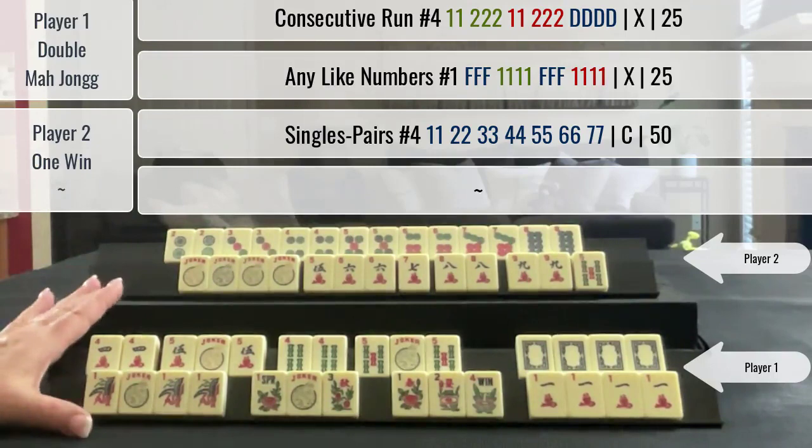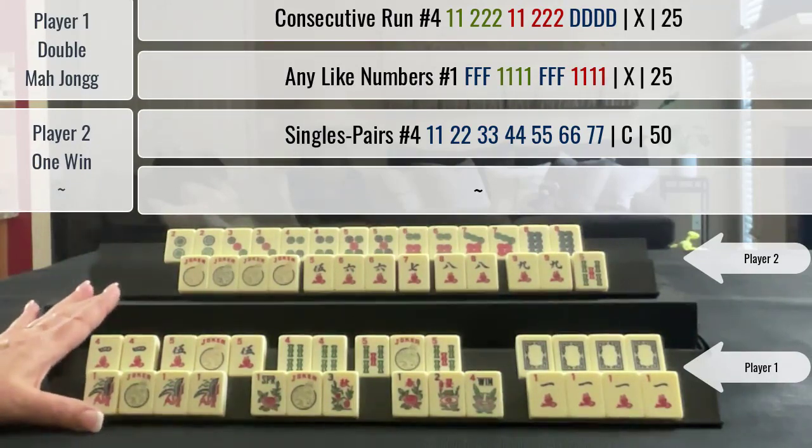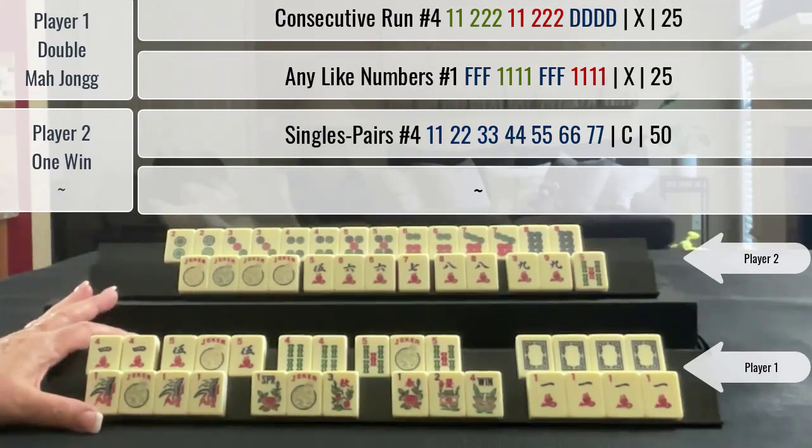If you want to watch this game from beginning to end, look for a link in the video description below.